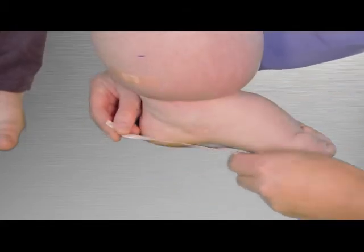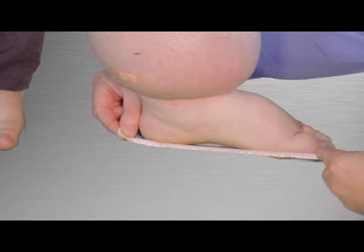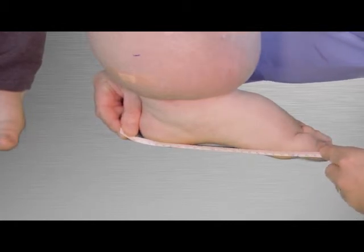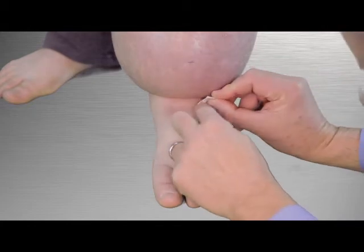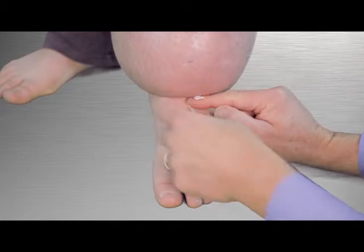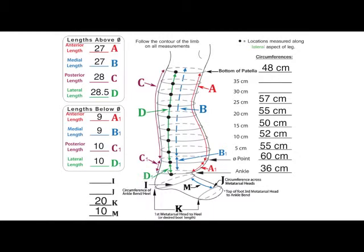Moving to the foot, position the zero of the tape measure at the back of the heel. Measure the length to the first metatarsal head or to the desired length of the boot, and record the value on line K. Measure the top of the foot from the third metatarsal head to the ankle bend and record this length on line M.